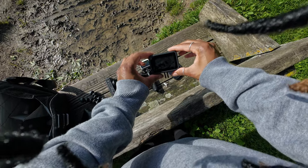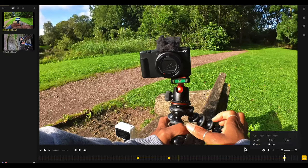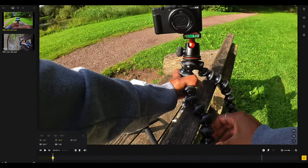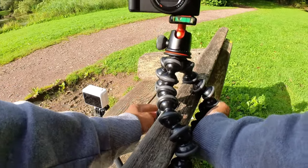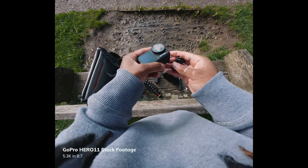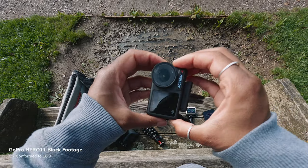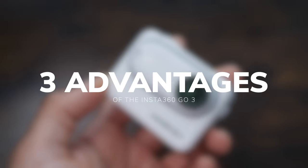The most the Insta360 Go 3 can do is 2.7K up to 60fps in normal video mode, and in the free frame video mode — which lets you reframe the footage later — it shoots up to 1440p. That's not a super high resolution, especially when you consider that you can shoot in an 8-by-7 aspect ratio with the GoPro Hero 11 and choose whichever part of the frame you want later, getting far higher resolution with much better image quality. But for a lot of people, image quality simply isn't always the be-all and end-all — sometimes other factors far outweigh getting the best image quality possible. So here are three ways the Insta360 Go 3 shines when it comes to shooting POV.